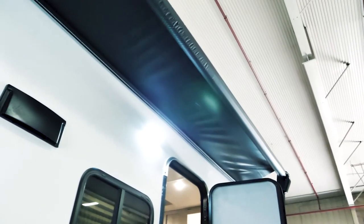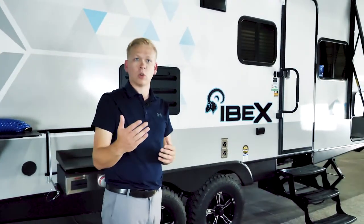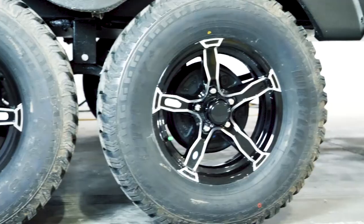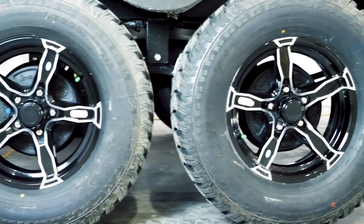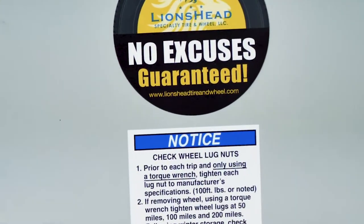Our IBEX 20BHS features so many great options outside, starting with our full-length 16-foot power awning. Along with that, you'll notice we've got tinted windows which keep your unit cooler and keep those harmful UV rays off the inside of the unit. You've also got 15-inch aluminum wheels with all-terrain tires that increase our ground clearance so you can reach steeper slopes in the IBEX.